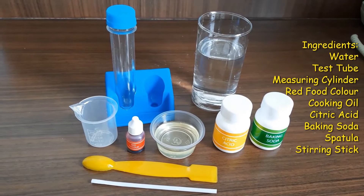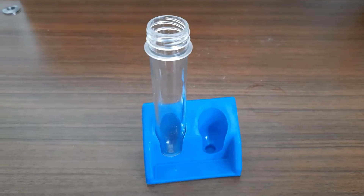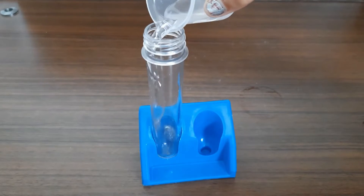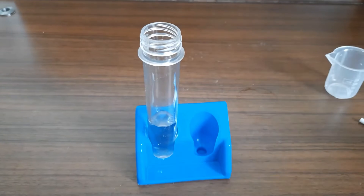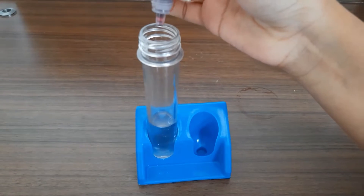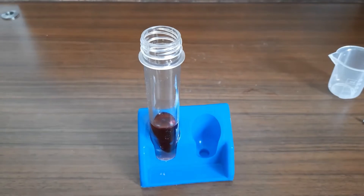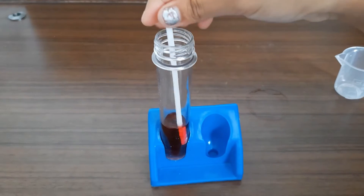Now take a test tube and add 10 ml of water in it. Then add some red food coloring and mix it well.